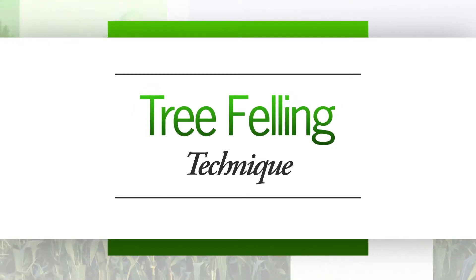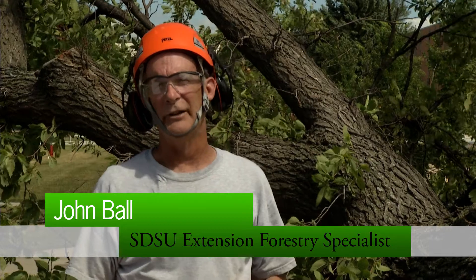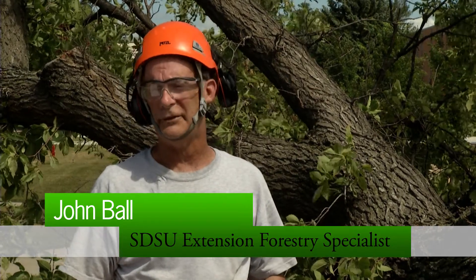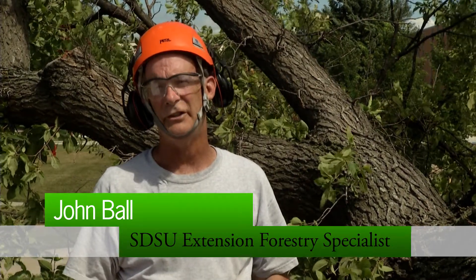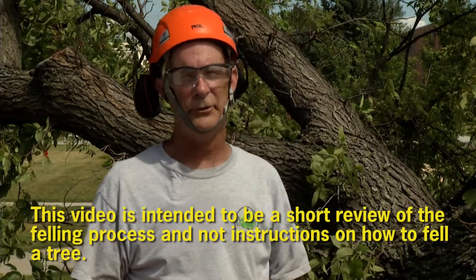Felling is the most common practice we do in logging, urban or otherwise. It's also the most high risk, with serious injuries or fatalities occurring in the hundreds each year. So you have to do it safe. This video is a short introduction on how to fell a tree, but it should not be your only training.